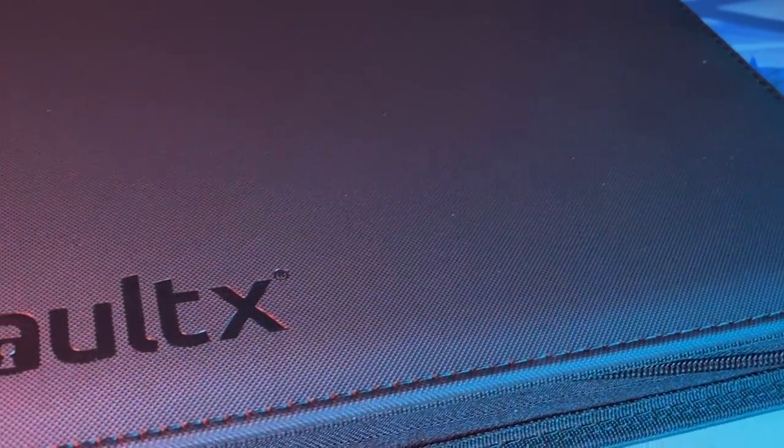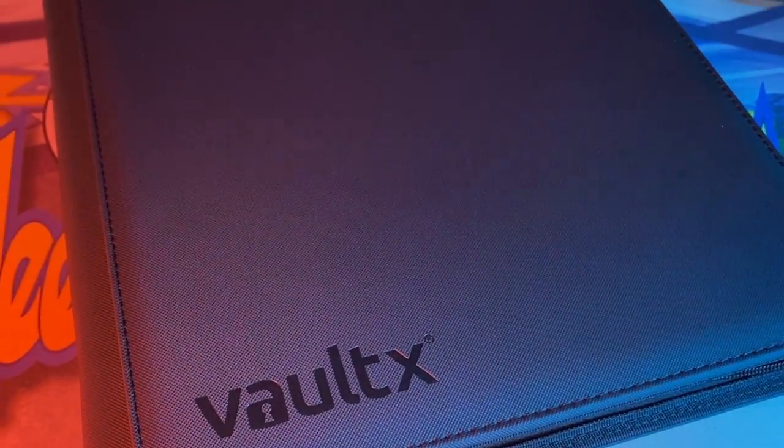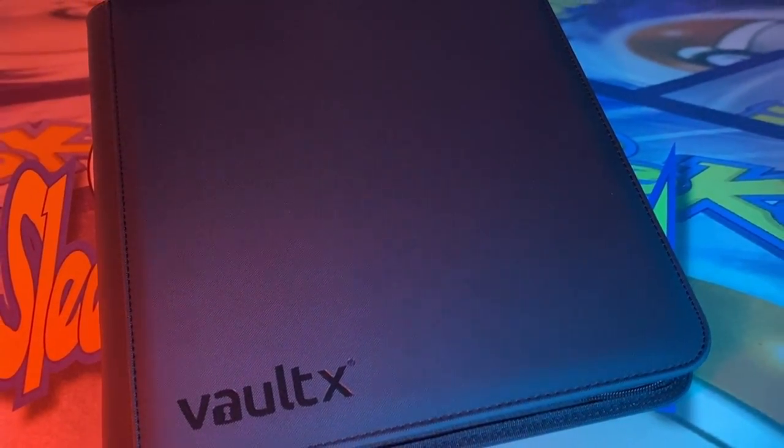Hello friends, this is my review of the Vault-X 12 Pocket Zip-Up Binder. This binder has a total capacity of 480 cards, and some of its main features include water-resistant material and side-loading pockets. I like the binder, but if you want to hear my in-depth review, keep watching.